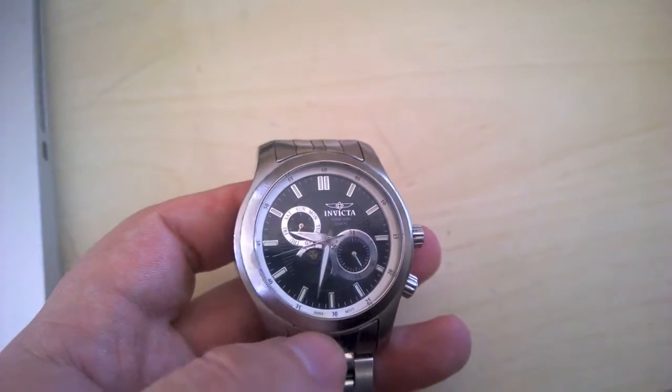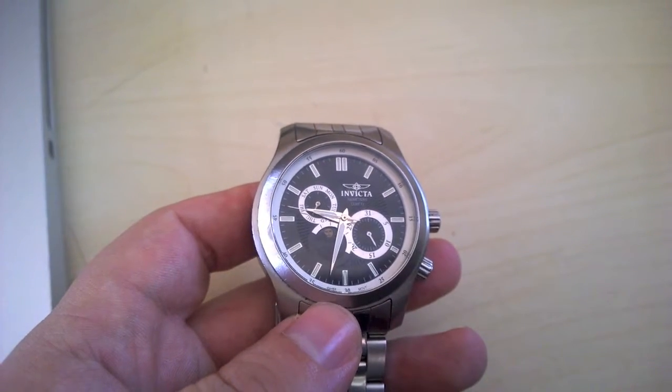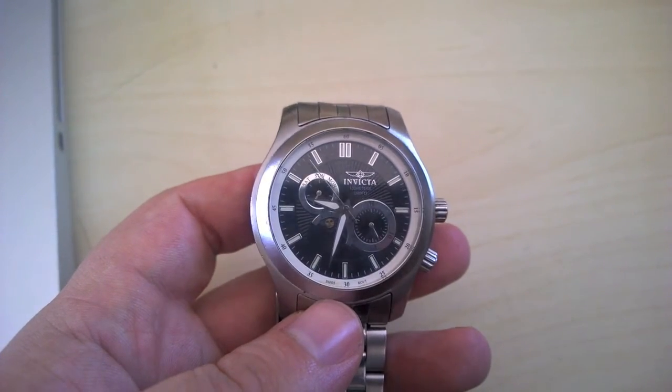You can tell by the case it's been an everyday beater — it has little dings, scratches, and there's a tiny ding on the crystal between the 12 and 5 marker. Overall it is a good watch. It was an entry-level watch that I bought for everyday carry, which I no longer use every day — I just keep it as part of my collection as my first piece.